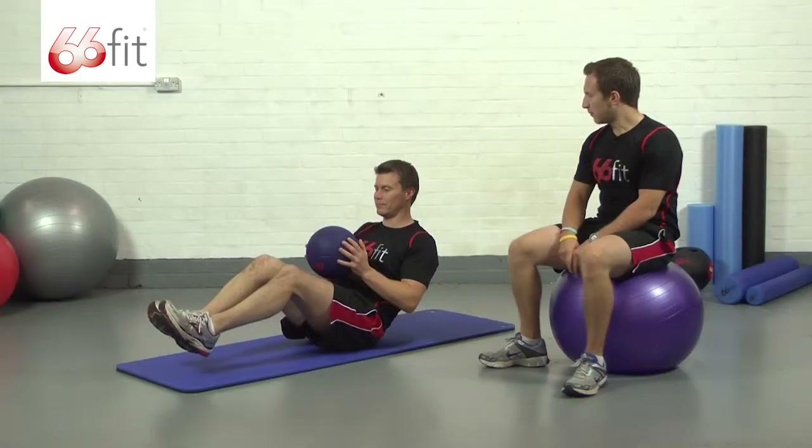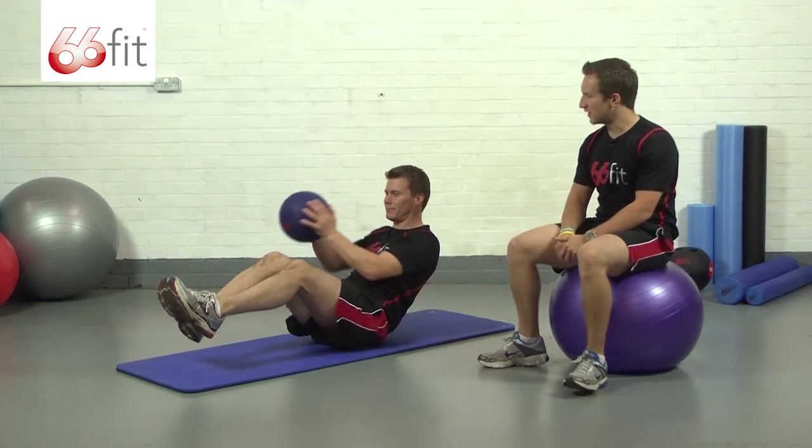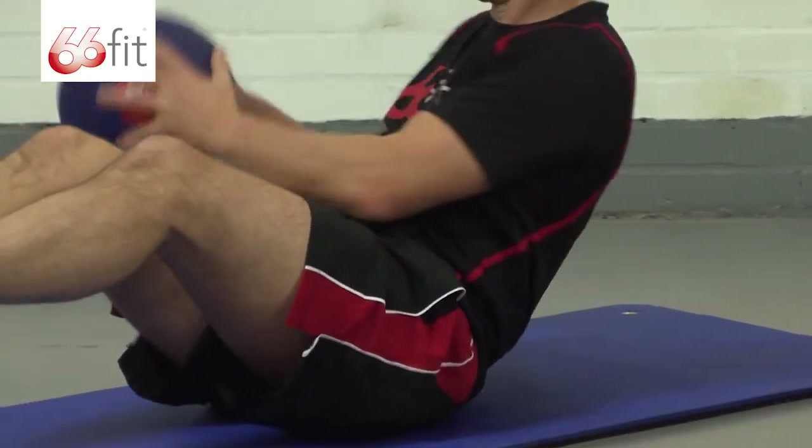He's just going to lean back about a 45-degree angle. He's got his knees partially bent with his feet up off the floor, and he's just twisting left and right, touching the ball down.